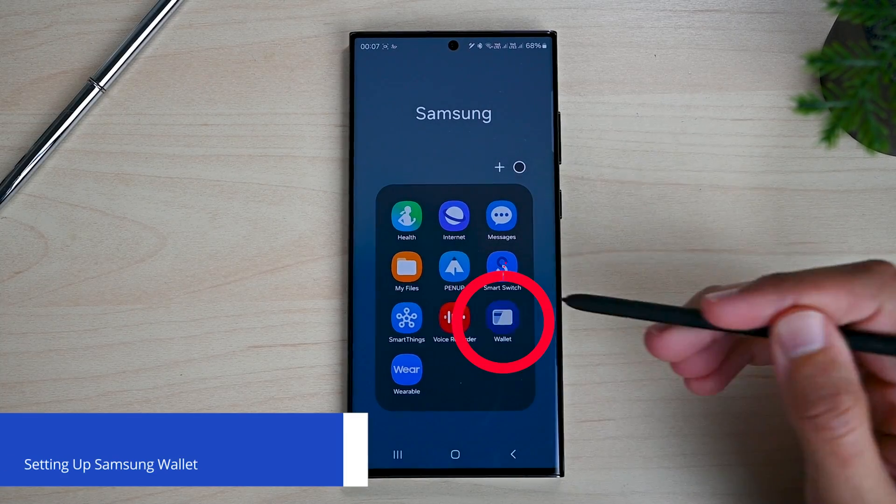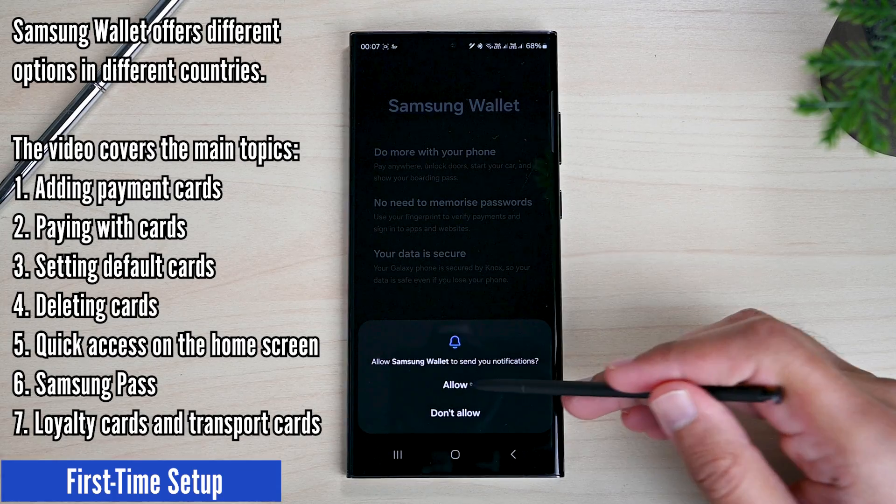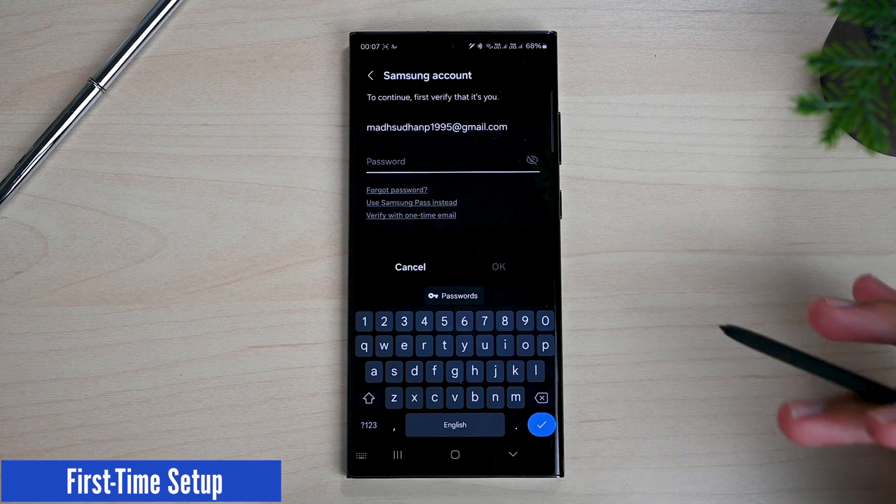The app should be installed on your Samsung device. Open it. Tap Continue and then allow the notifications. We must sign in with our Samsung account. I'll do that quickly.